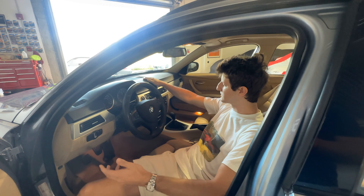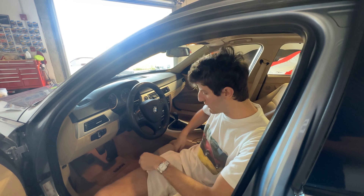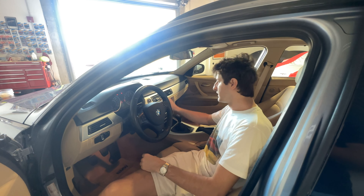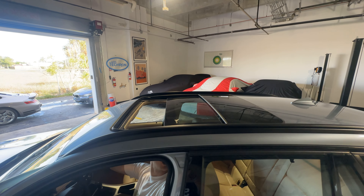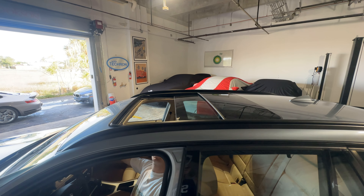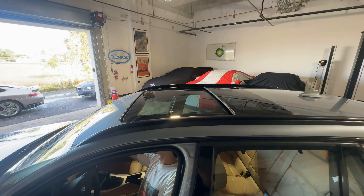There's no infotainment hump on this car, which is nice because screens often times date these vehicles quicker than they should. I'll pop the key in and we'll do the sunroof real quick. There's the panoramic moonroof — I believe we showed this while we were driving as well, but just to show it again.